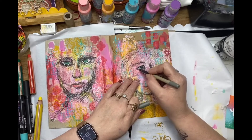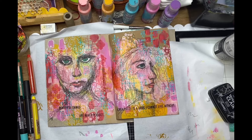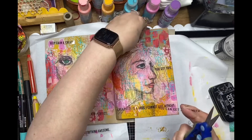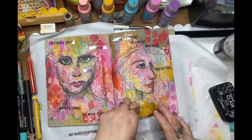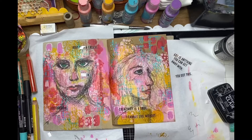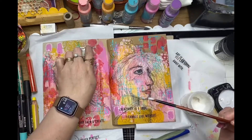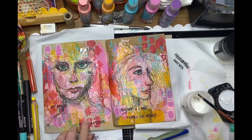Just going back over with my Uniball pen to darken those eyes. Now I'm using the transparency art words, and I've cut out a few of those little sayings that really resonated with me today. I'm just placing them randomly on the page, auditioning where I want to pop them. I soon realized there was just way too much — sometimes less is more — so I've really cut back and decided to keep just a few of those little quotes. I'm going to glue those down with matte medium, which dries clear so you don't see how you've adhered those little phrases onto your page.